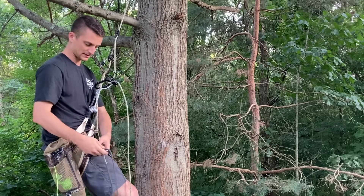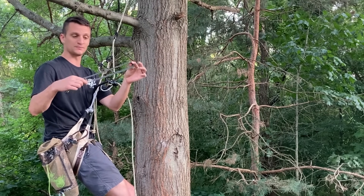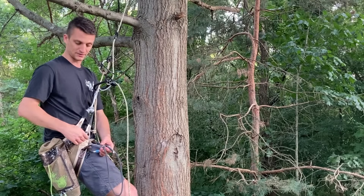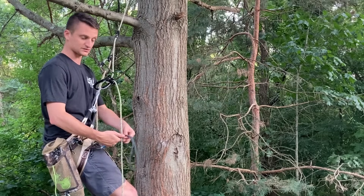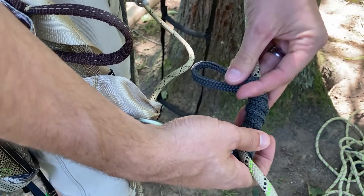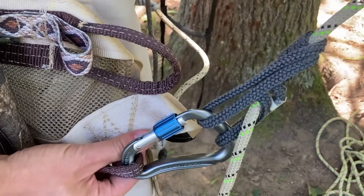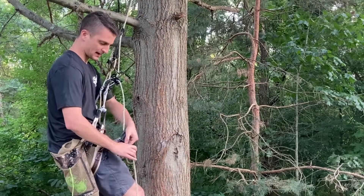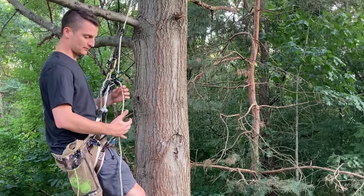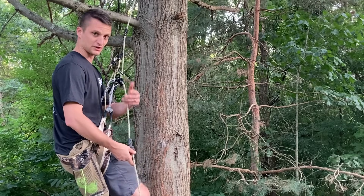One way to back up the ATC is using an auto block. I'm using Sterling Hollow Block two-rope, a 13.5-inch loop. Clip it down on your saddle's rappel loop or lineman's belt, hook one end onto your carabiner, wrap it around the rope four or five times, then hook it back onto the carabiner and tighten the screw gate. Now you have a friction hitch that will hold the rope. To rappel, hold the rope below and tend it on the way down, releasing pressure as the rope slides through.